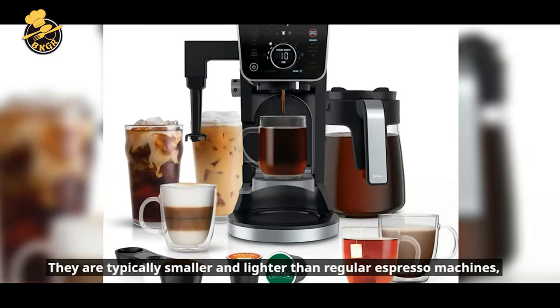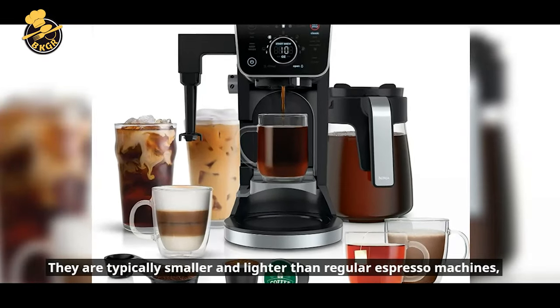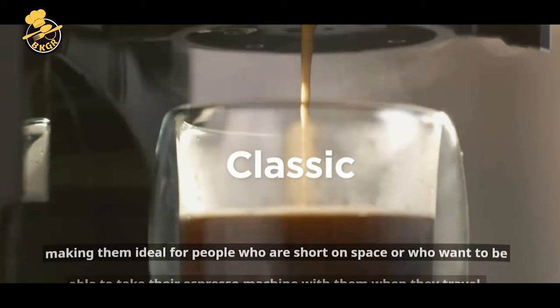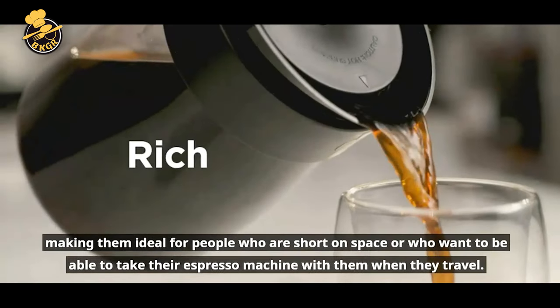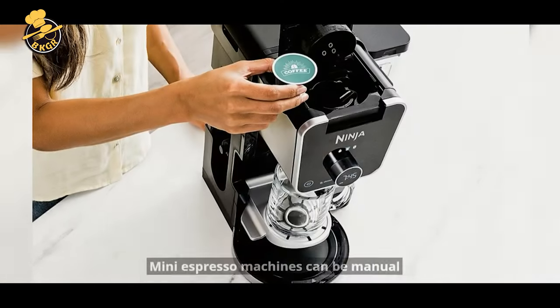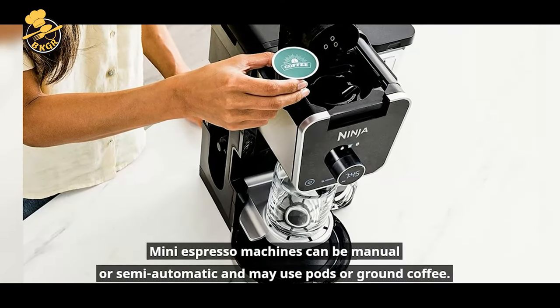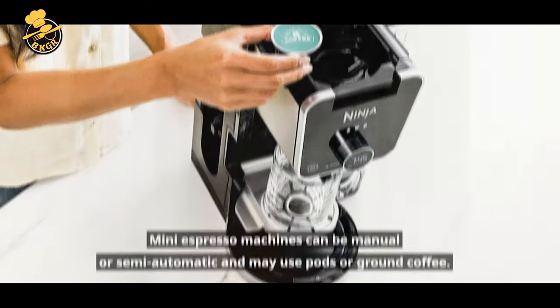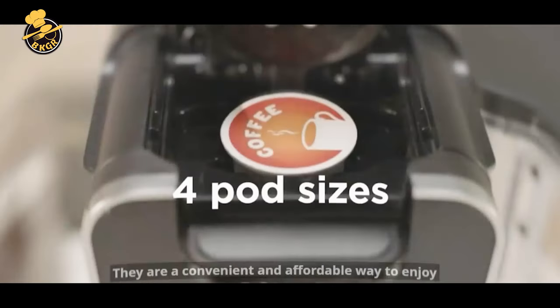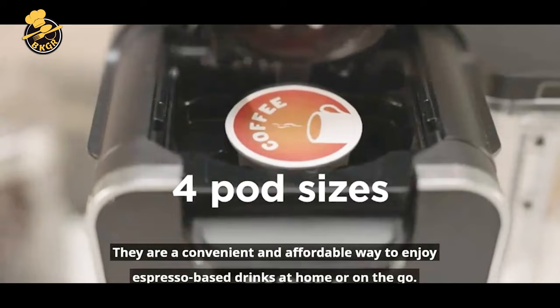They are typically smaller and lighter than regular espresso machines, making them ideal for people who are short on space or who want to be able to take their espresso machine with them when they travel. Mini espresso machines can be manual or semi-automatic and may use pods or ground coffee. They are a convenient and affordable way to enjoy espresso-based drinks at home or on the go.